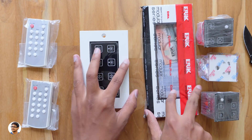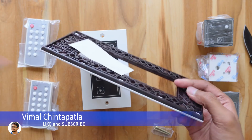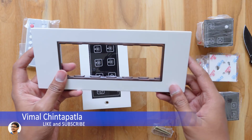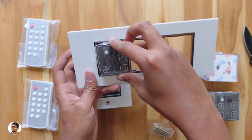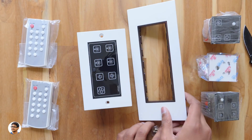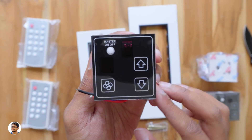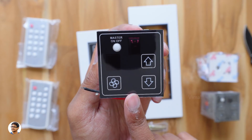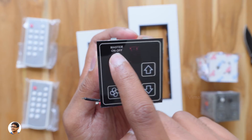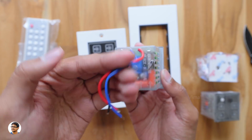Now let me unbox and show you the modular version of the smart switchboard. For the modular version, they give you a white color outer frame in which you can place those mini smart switches. These switch modules have a push-type design — you just push gently to fix them in the frame. The first modular switch is called a fan controller module, which has three touch switches: one to turn the fan on or off and two to control the fan speed. There's also a master on-off at the top and an LED display beside it.